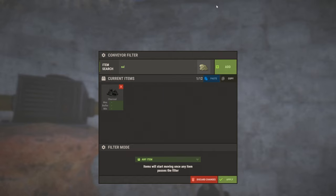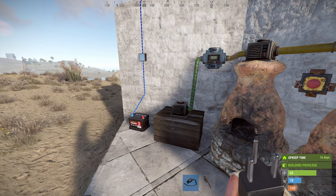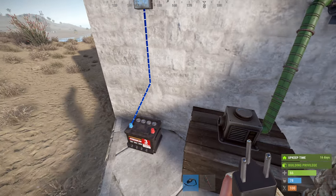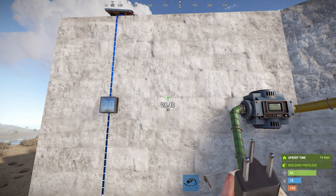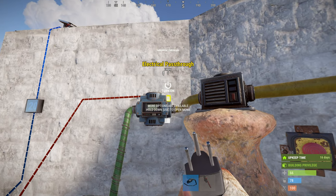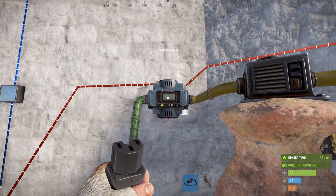On the second conveyor we set the filter to charcoal and sulfur, and we're not going to change the filter mode. In terms of wiring, we're going to take your power source — in this case a small rechargeable battery — and send power to the first conveyor, then from the pass-through send power to the second conveyor. Now we can turn these on.